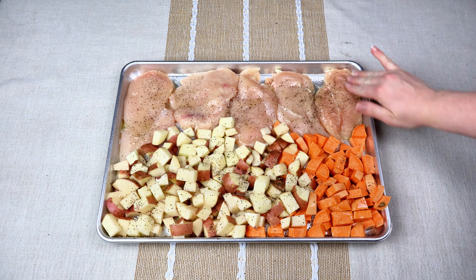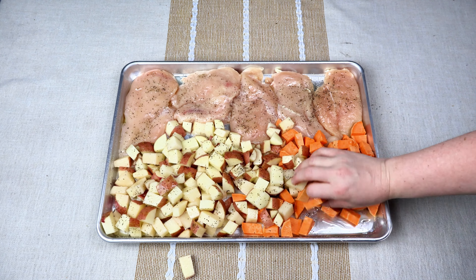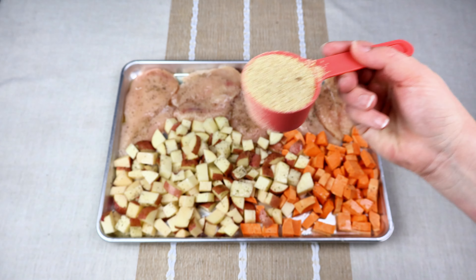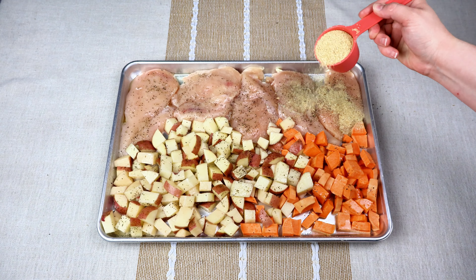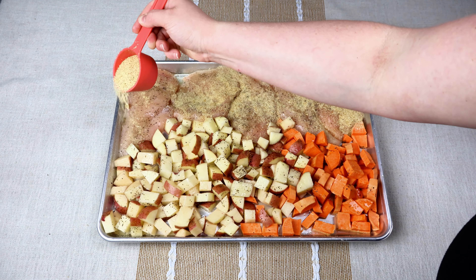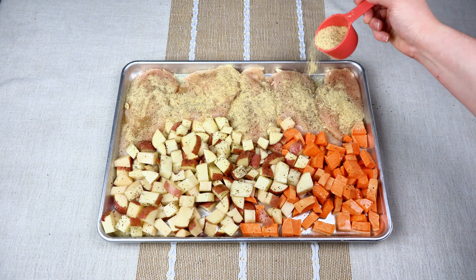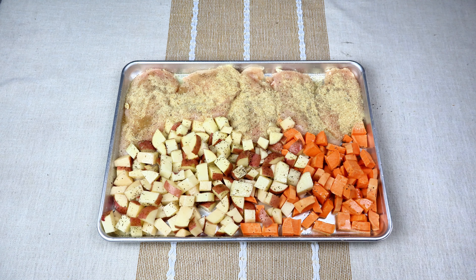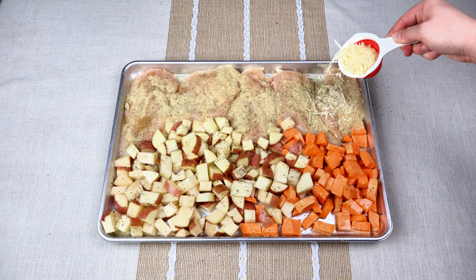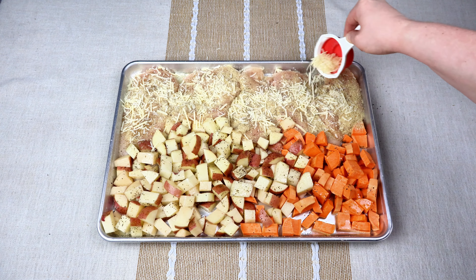I rub everything together, making sure everything is nicely oiled. Then I have some breadcrumbs - you can use regular or Italian, whichever you prefer. The recipe calls for a third of a cup but really a fourth of a cup is sufficient because I didn't use all of it. I place the breadcrumbs right on top of the chicken, then add about a third of a cup of Parmesan cheese on top of the chicken as well. Parmesan cheese on potatoes is absolutely delicious, so I ended up putting a little bit on the potatoes too.